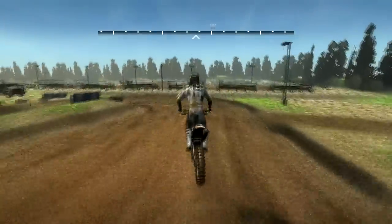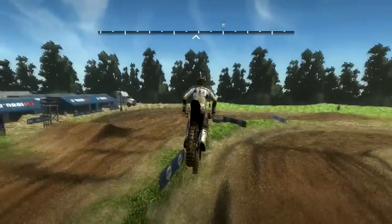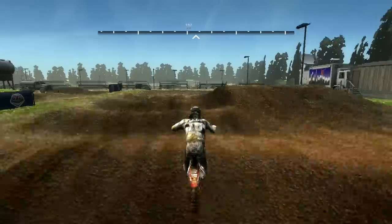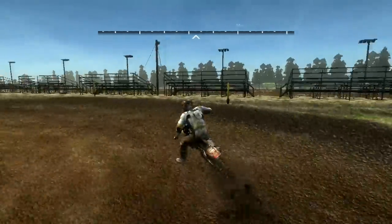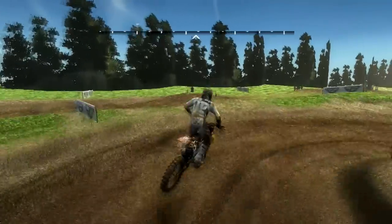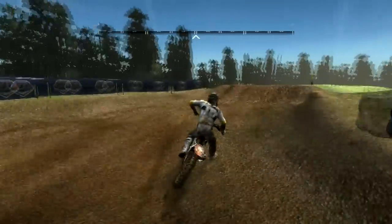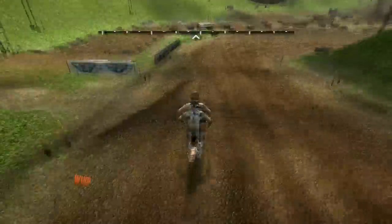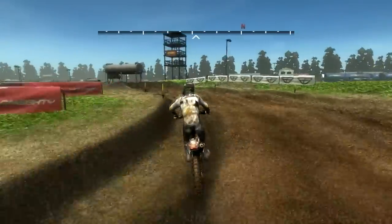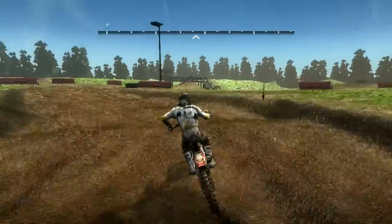Oh man, you can see — even though it's a bummer that I missed it, it shows perfectly how big that is. I want to show you one other line here. Instead of hitting the quad, we're going to hit the whoops but then push out nice and wide, and there's a big triple here that you can hit instead. I just wanted to show you guys that since I don't think I'm going to do a whole other full lap. If you hit the right angle you can hit that inside rut the whole way through, not just the tail end like I've been doing.